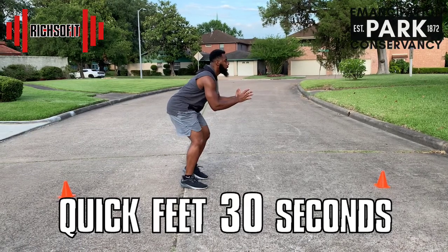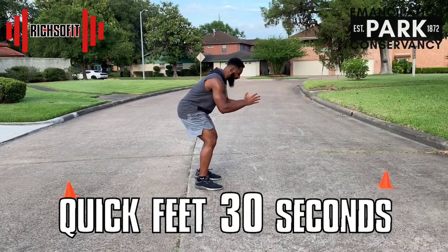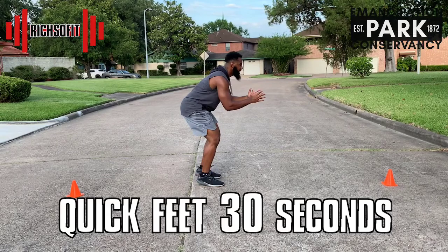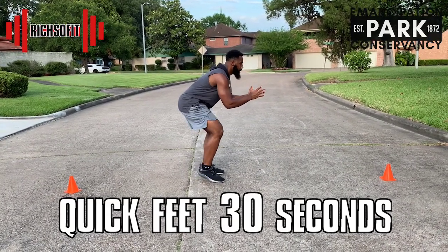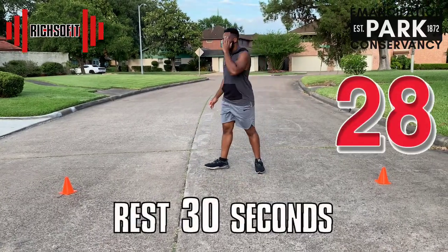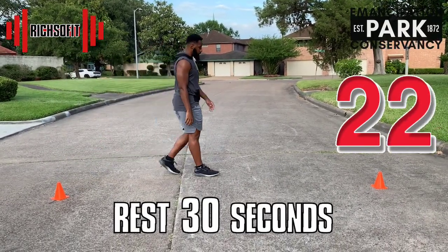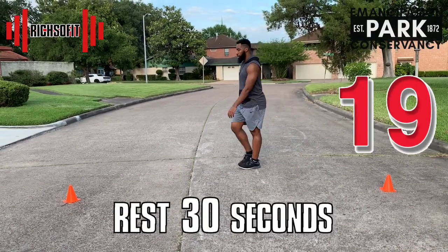Do you feel that burn? Because I do! We're almost there — trust me, we can do it. Yes, we made it! I'm so glad I don't have to do this workout by myself — thanks for joining me.